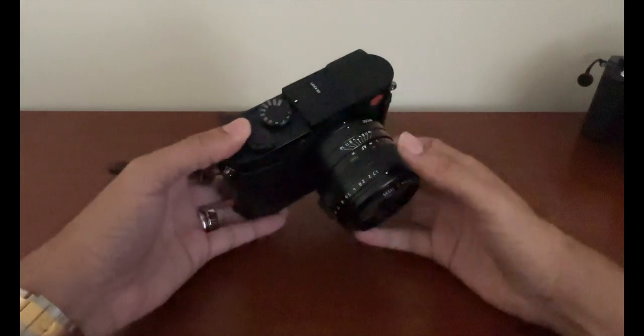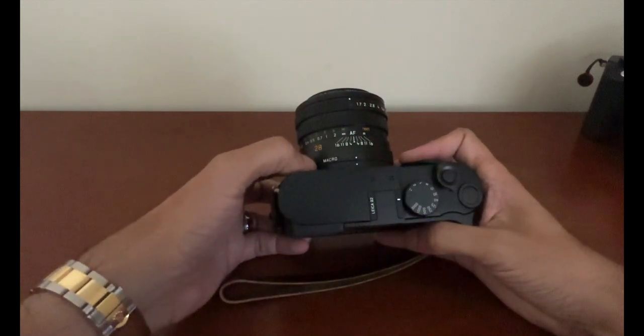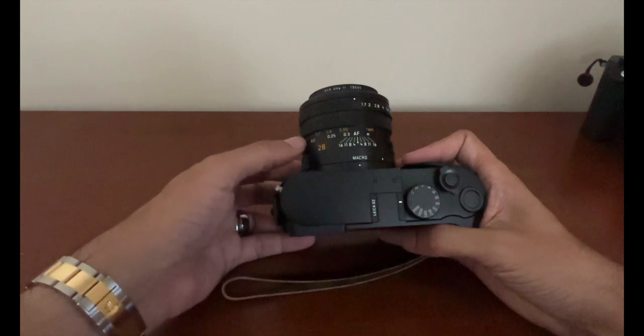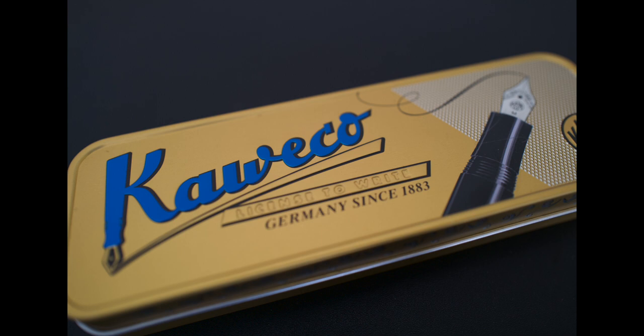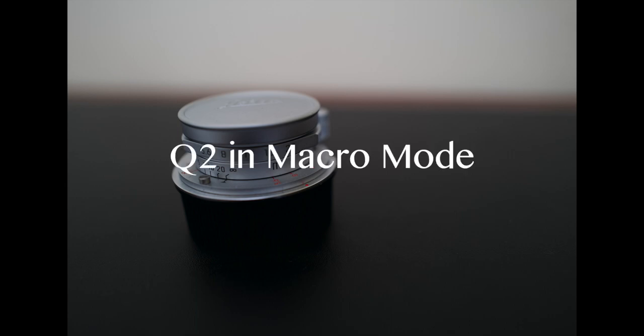The third option for using macro with Leica is maybe the most obvious — it's just using the Q2 in its macro mode. Turning the macro ring to the right puts it in macro mode and it changes the distance scale. Here's an example using a metallic pen case. This is the closest I could come with the Q2 in its normal shooting mode, and this is as close as I could get in macro mode. It is closer but not extremely close — not as close as the 60mm Apo Macro Elmarit TL on the SL2S — but still the image is very clean and very sharp.